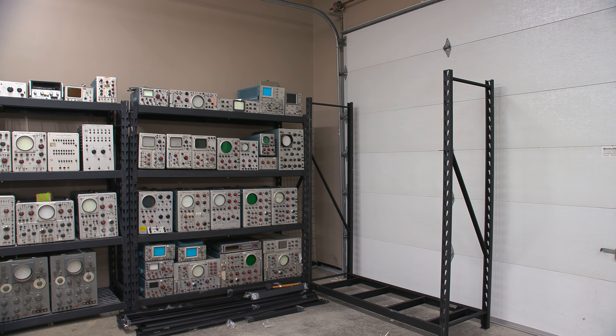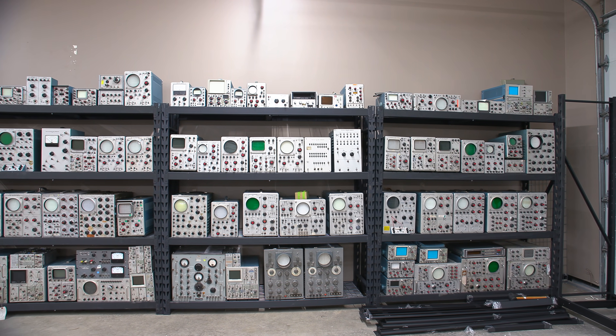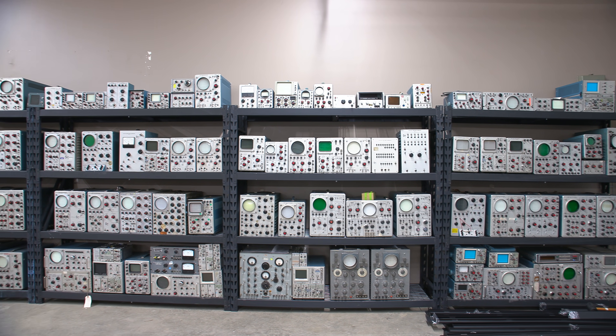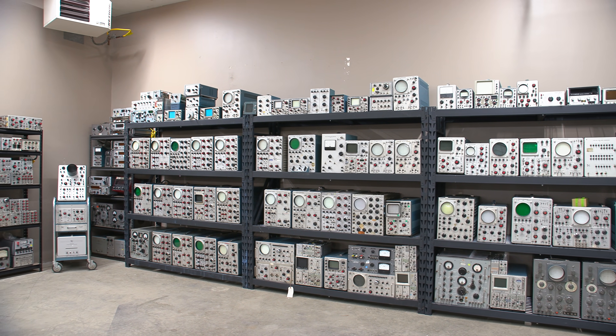I've got the majority of my Tektronix collection here at this point, though there are still more pieces to be added. Some other pieces of equipment are mixed in with the Tektronix stuff right now, but the majority is Tektronix scopes and calibration devices. And as you'll see in a moment, there are the plug-ins on the wall over here.